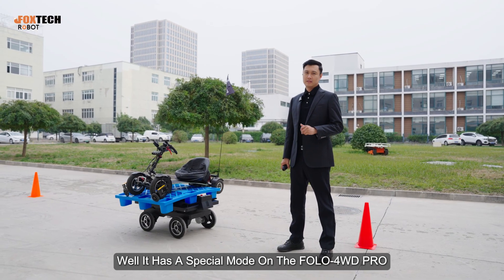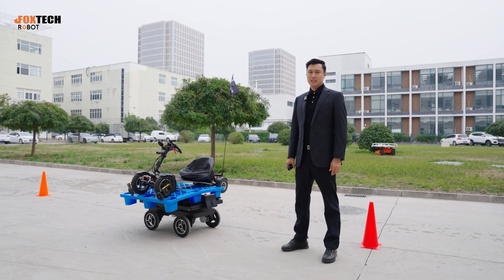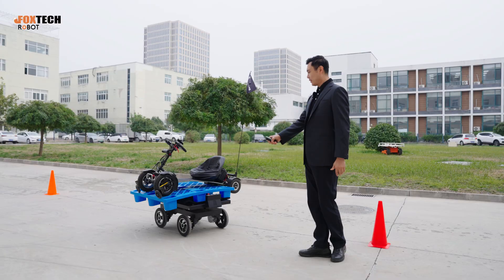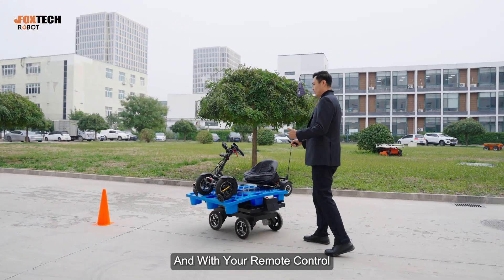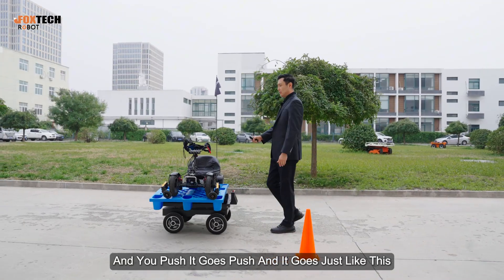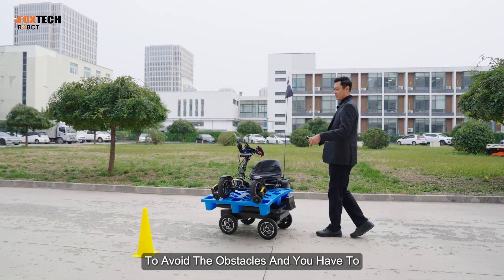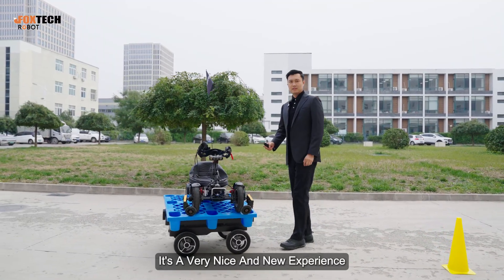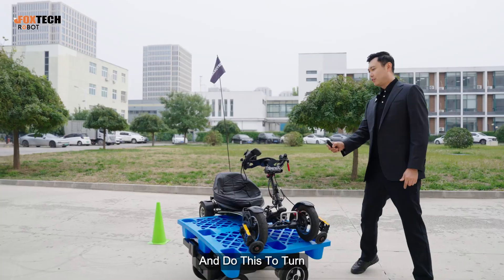The Follow 4WD Pro has a special mode called the front guidance mode. To make it easier to understand, I personally want to call it the pushing mode. It lets you use the remote control as a pushing bar, just like pushing a trolley. You push, it goes — just like this. You can adjust your position to avoid obstacles, like going around this green cone.